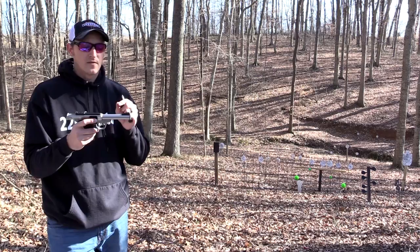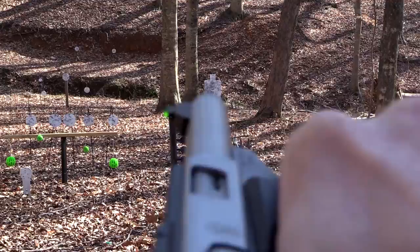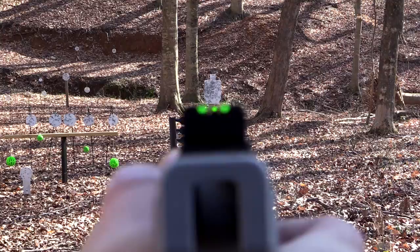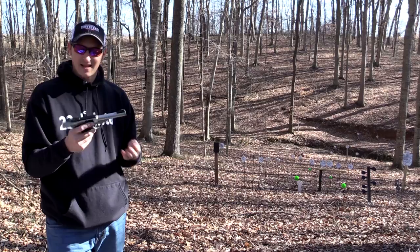This pistol does have fiber optic sights. I'm not a huge fan of fiber optic sights, however on this particular pistol they are just big enough that they don't blind you when you're trying to put it on your target. The big problem with fiber optic sights is a lot of companies make them too big, and on a sunny day it can blind you and you can't do great precision shooting. But these sights I really like — they are target sights, adjustable for windage and elevation.